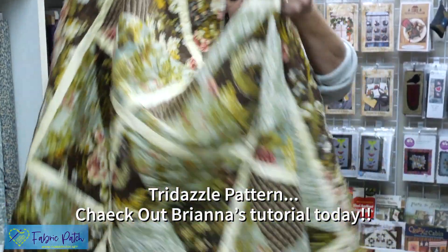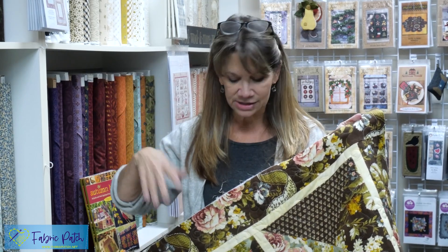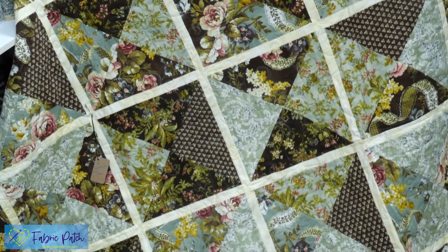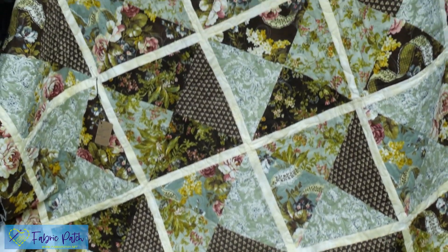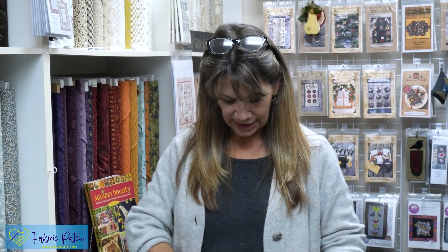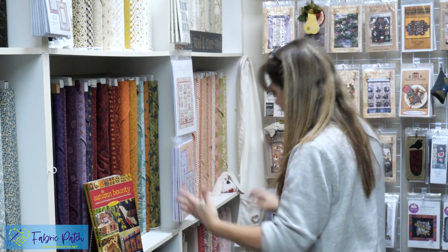Trydazzle is one of our most popular videos — my daughter Brianna did that one, showing some really cool cutting and piecing tricks. The one she made in the video is out of Keith Facet with bright purple flowers, so it's fun to see this same quilt in a totally different colorway — in a reproduction flannel. This one doesn't have a binding on it yet, but you can make Trydazzle out of any group of fabrics.